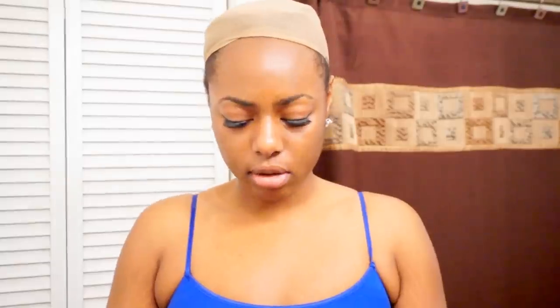I do have my hair braided in two cornrows because I want my hair to lay as flat as possible. I'm going to adjust the wig and place it on my head. This is how the hair looks without me adding anything to the wig.